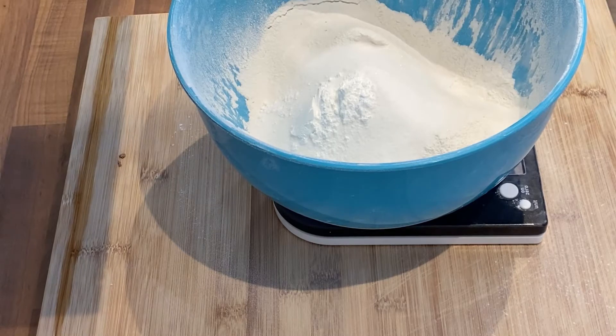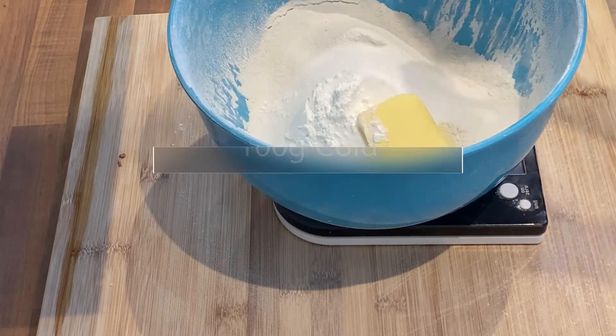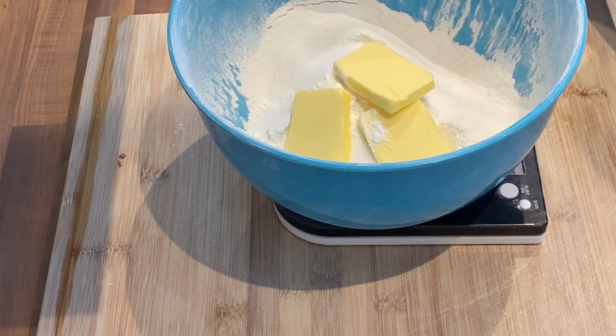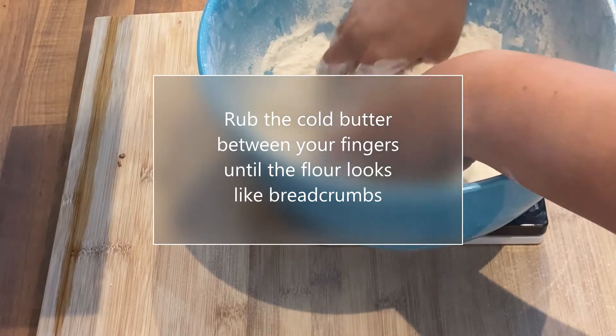Then we get 100 grams of cold butter. I'm slicing it up because at the end of the day I've got to squeeze it all in with my fingers anyway, and my little digits are quite short. We don't want that margarine crap — we want butter. You rub the cold butter between your fingers until the flour looks like breadcrumbs. I'm sure you've all heard that one before.